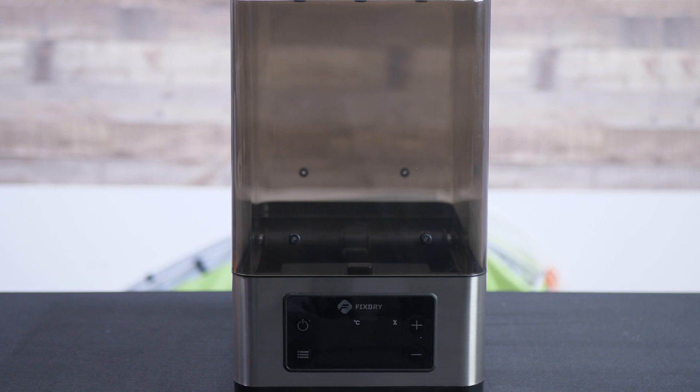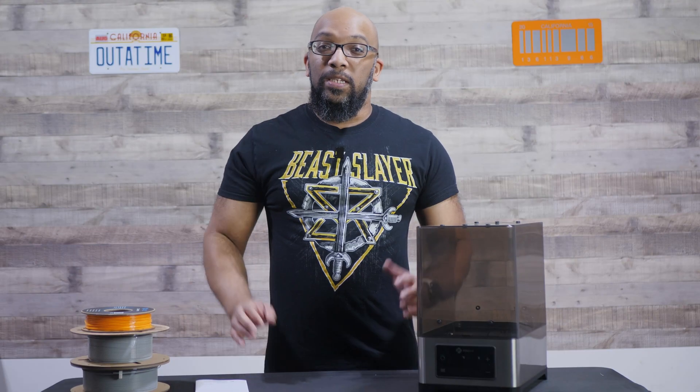One recommended tip: if you're drying two spools at once, make sure they are the same type of filament. For example, PLA and nylon have about a 20°C difference in recommended drying temperatures. To avoid ruining your filament or not drying it properly, just make sure that if you're drying two spools, they're the same type.